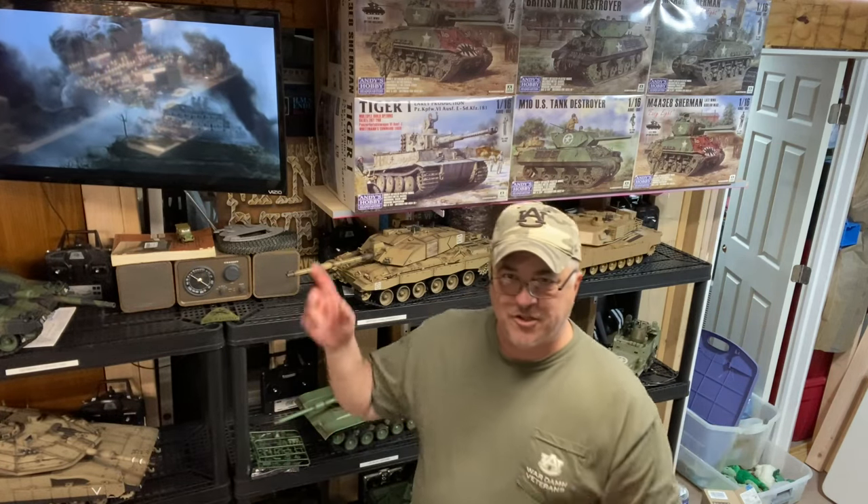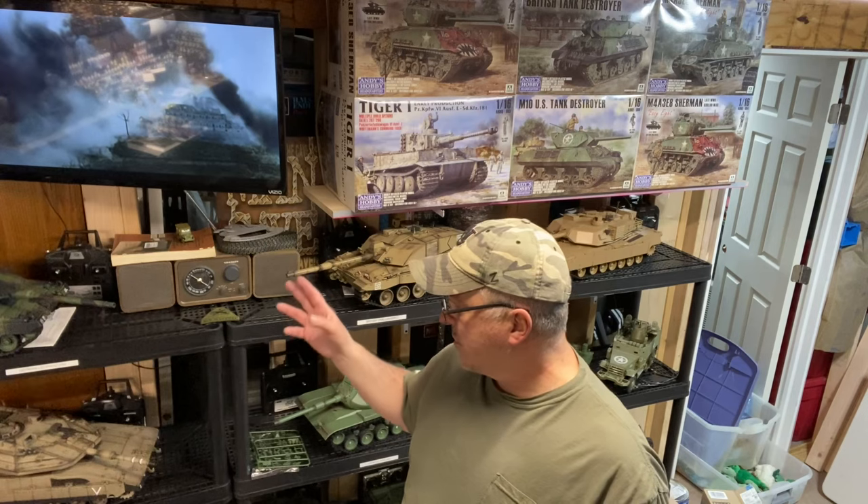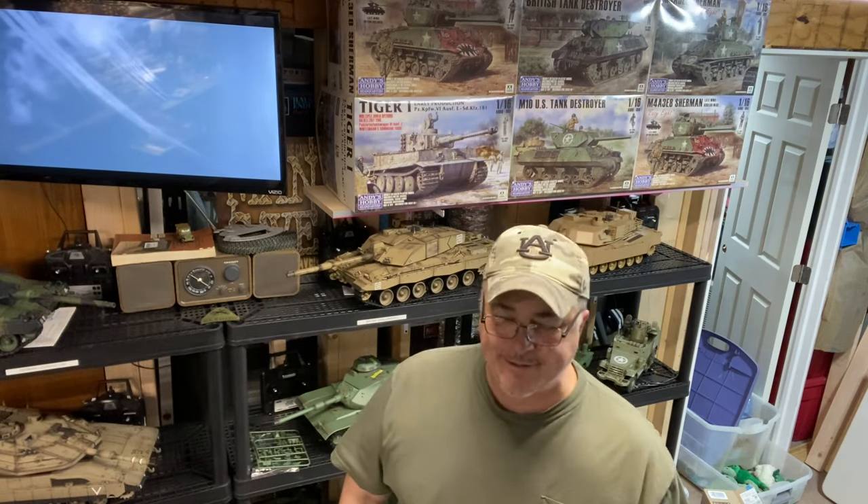Get you a small TV for your workshop. You've got to watch war flicks, documentaries, the news, whatever. These TVs are cheap. Go get you one.